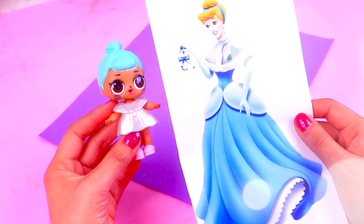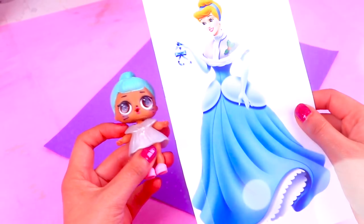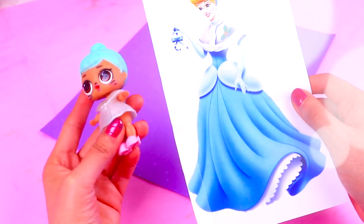Welcome to Toy Transformations everybody! Today we're turning your LOL surprise dolls into Disney princesses, but they will be wearing special holiday outfits. We chose this LOL doll for the first transformation from today's video — she's going to be Cinderella!